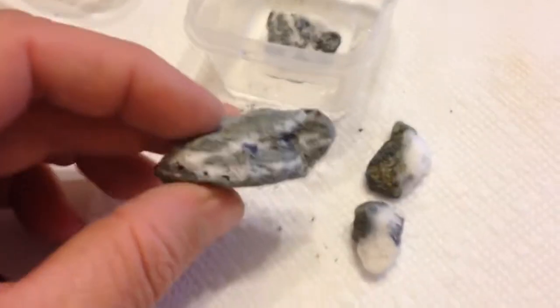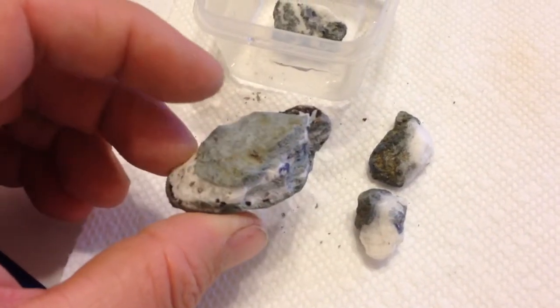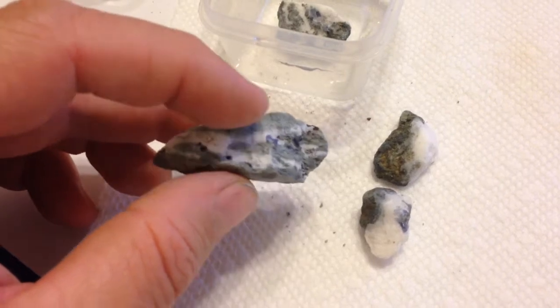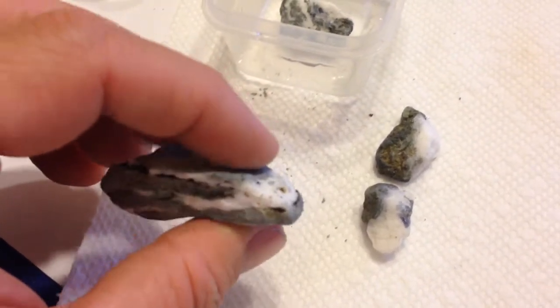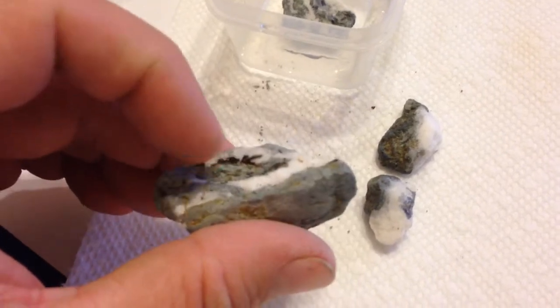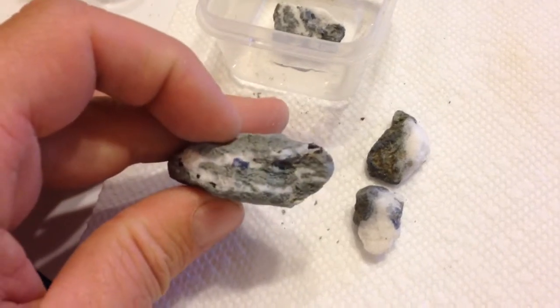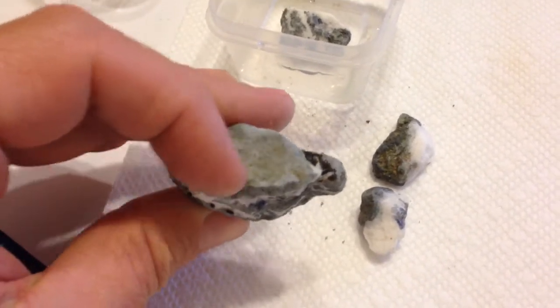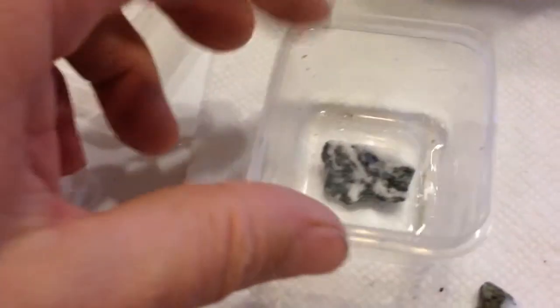The problem with this one is: what part do I melt away and what part do I keep? Because I've got the benitoite there, and then I've got neptunite on the bottom — neptunite there. It's a bit of a dilemma. Such are the difficulties when you're having fun, right?